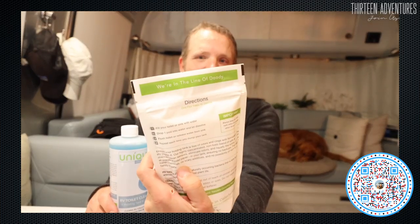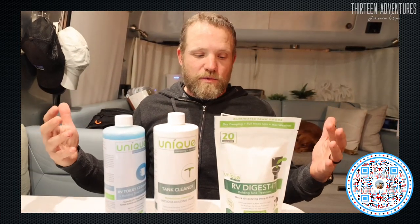I received an email about a month ago from a company called Unique. They sell this product on Amazon and have their own store, asking if I'd like to try out the product. They're called In the Line of Duty, which I think is hilarious. These are your standard drop-in tank digests — this is a tank cleaner and this is a toilet cleaner. None of these have harsh chemicals or are bad for the environment, which I think is a really cool thing. They're all made in Colorado.